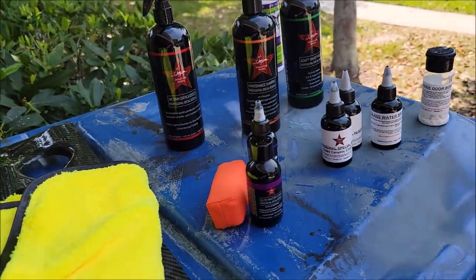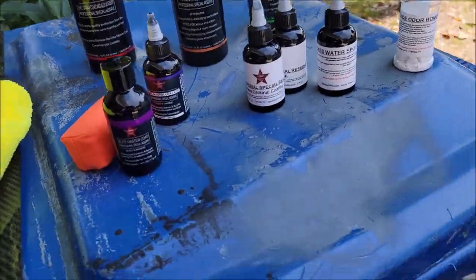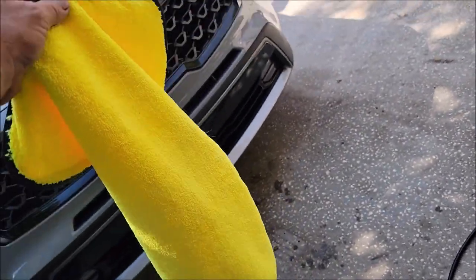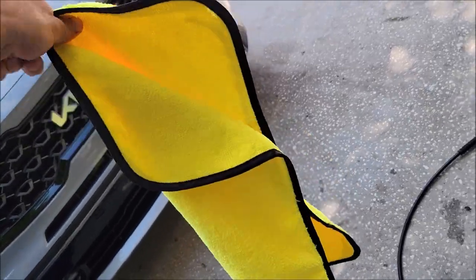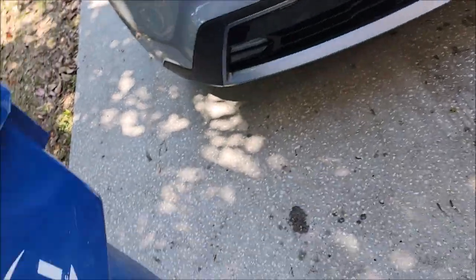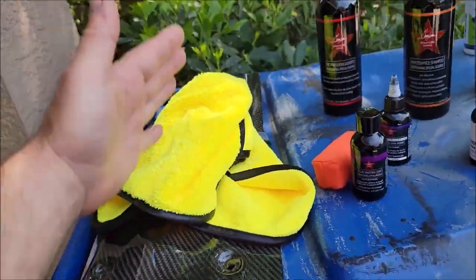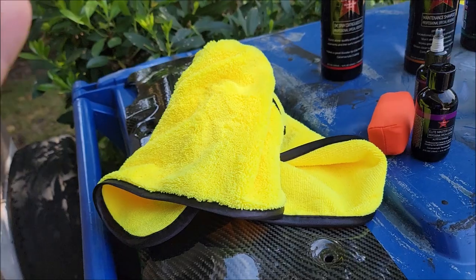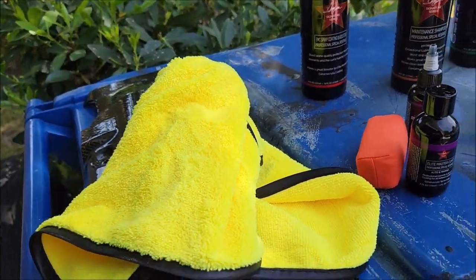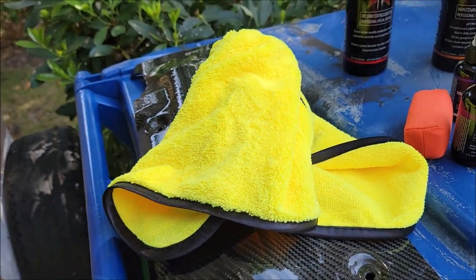I also have new brushes and everything that'll be on the site for the sale this weekend. I'm launching awesome drying towels — they have a thick nap on one side and a thin nap on the other. They complement the Pro Special Reserve lineup well, being yellow, and they're very absorbent and very soft. They'll be $9.99 on the site.